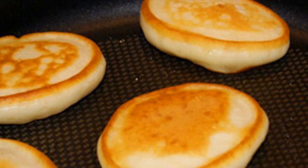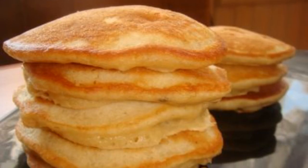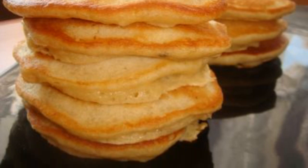Step 4: Fry pancakes in a well-heated frying pan in vegetable oil. Step 5: Let the finished pancakes cool down a little and you can serve them to the table.